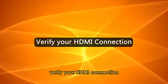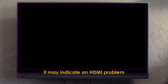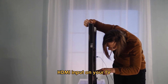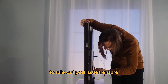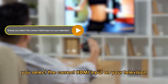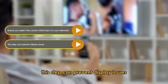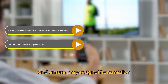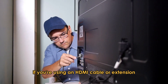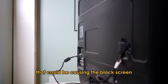Verify your HDMI connection. If you're only seeing a black screen, it may indicate an HDMI problem. Try plugging the fire TV device into an alternative HDMI input on your TV to rule out port issues. Ensure you select the correct HDMI input on your television to match the port where the fire TV stick is connected. If you're using an HDMI cable or extension, try using a different one to eliminate potential cable faults causing the black screen.